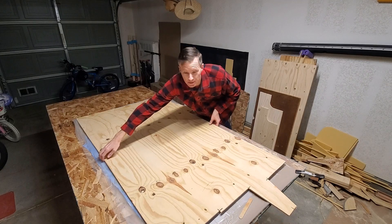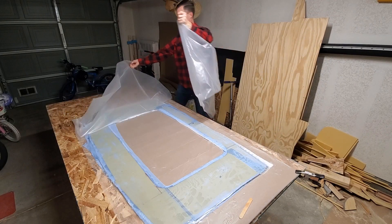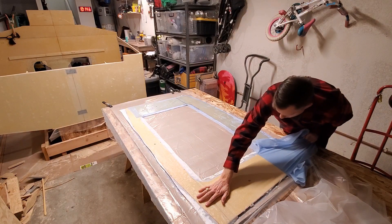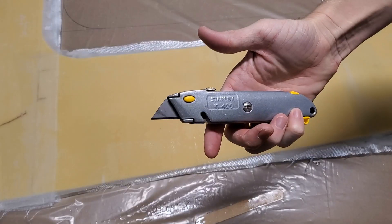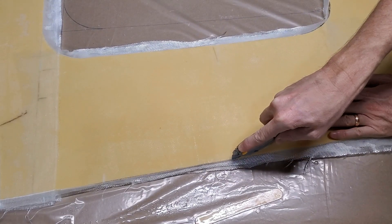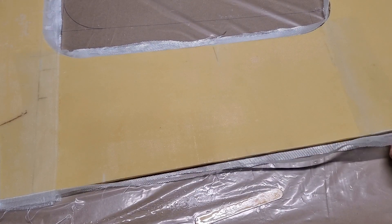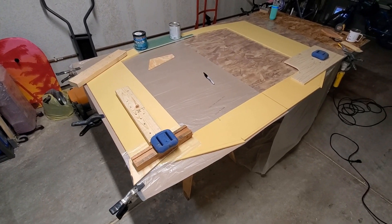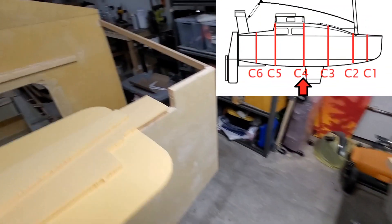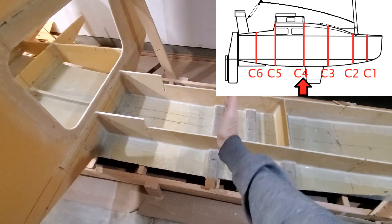Okay, it's nine hours later — let's see how we did. It's Saturday morning, January 22nd, and this is frame C4. It's made up of four pieces glued together. C4 is about the same size as C5, the main bulkhead, but it's going to go right here.